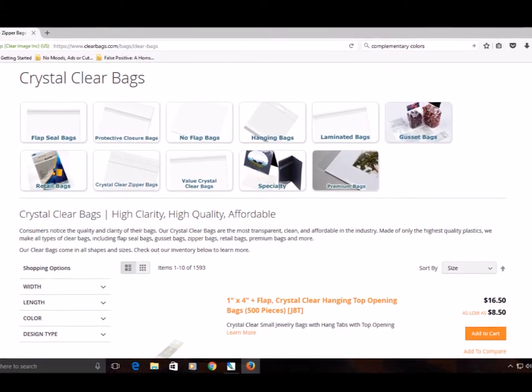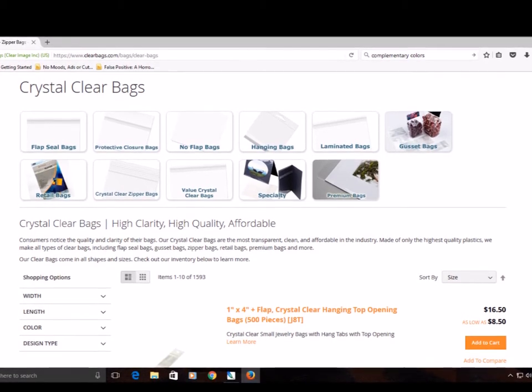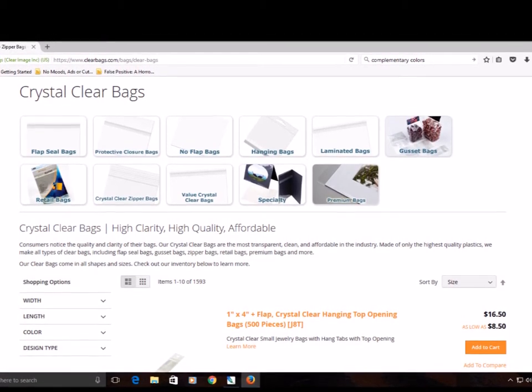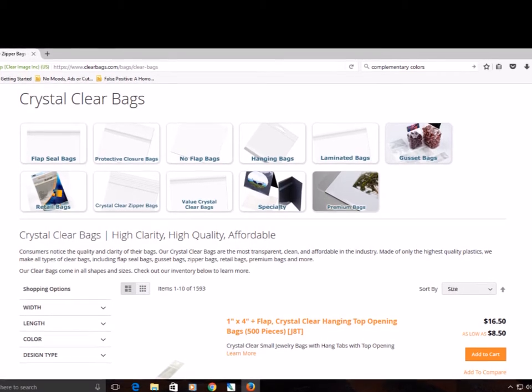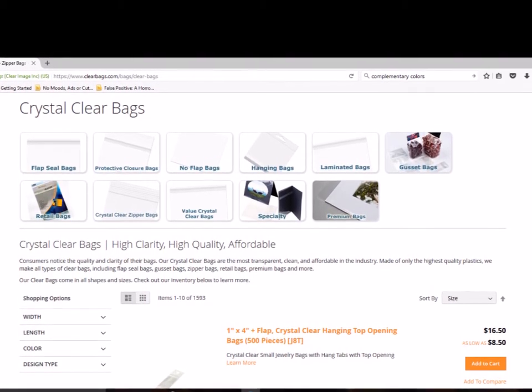The bulk quantity you get when ordering a pack of these bags is well worth the price, which in and of itself is quite reasonable. You can get as many as 100 in just one order. The bags come with an adhesive strip that can seal the art or photo in and can easily be undone without damage or struggle.